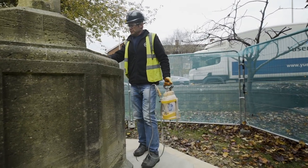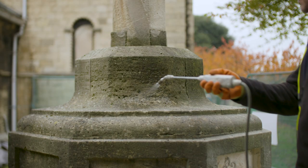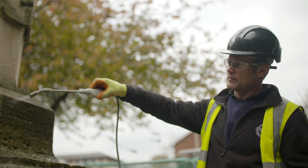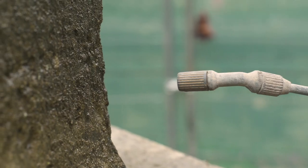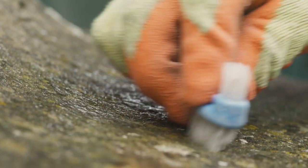Initial mist spraying to soften the soiling can be useful. Mist cleaning can be helpful for softening hardened dirt, for example black crusts on limestone, brick and concrete. Mist cleaning involves repeatedly spraying onto the surface over short periods of time. This method allows for minimal amounts of water to be applied. Once the dirt has softened you can then use other methods such as hand cleaning to remove the dirt.